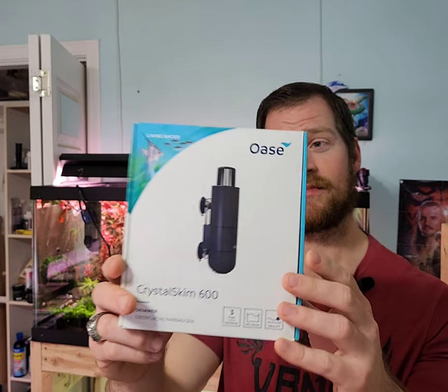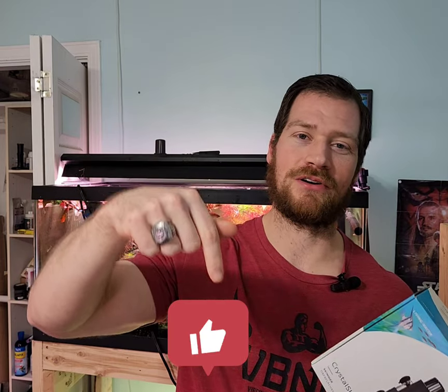Get yourself one, enjoy it. Not sponsored. If you like these kind of reviews, leave a like below. Thank you, guys.